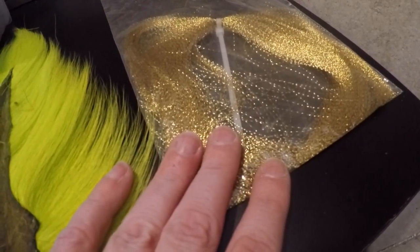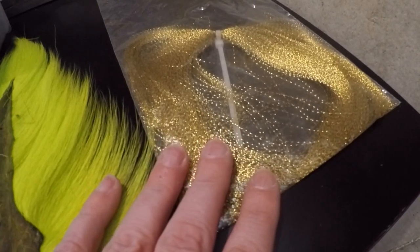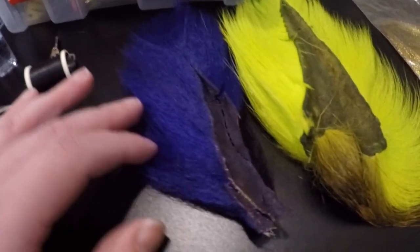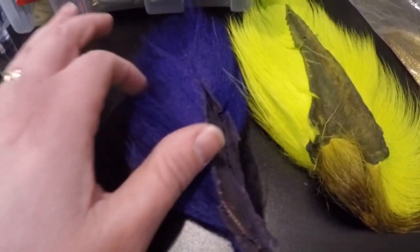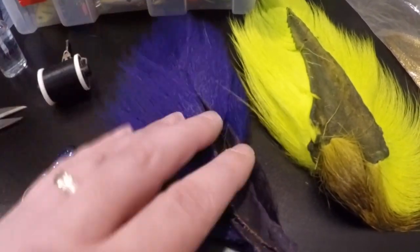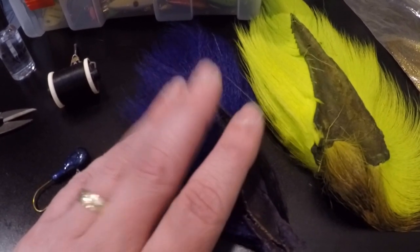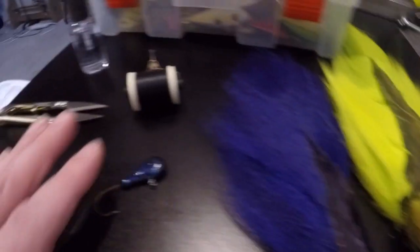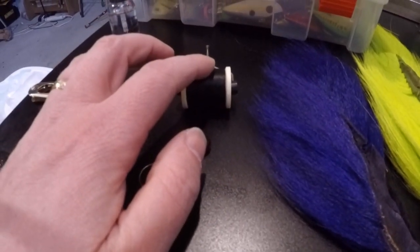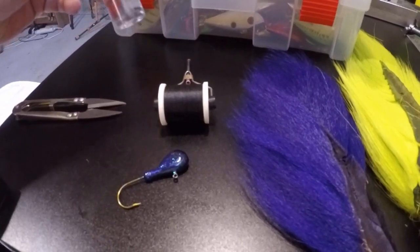This is the only color I would bring out there if I could only bring one. We're going to tie this with purple hair, a little bit of chartreuse accent, and some flash — flash is strictly optional, I don't generally put it in when I'm fishing the Mississippi River, but some guys prefer it. Also keep in mind when you buy your bucktails there are generally two shades of purple. I prefer the dark purple over the light purple; however, if you can't find dark, the light purple will work just fine.